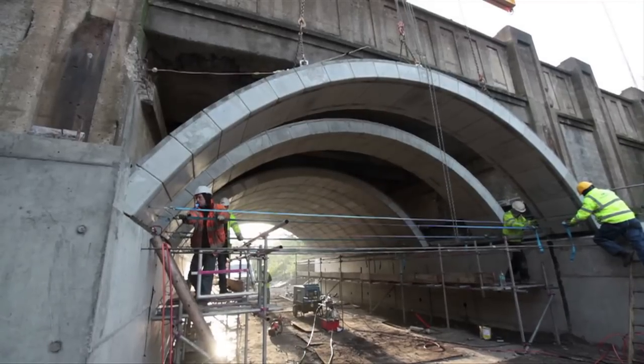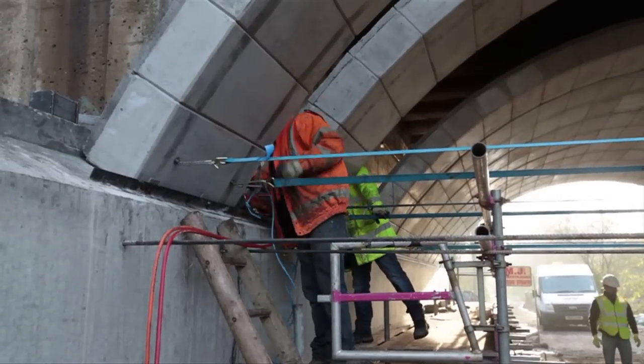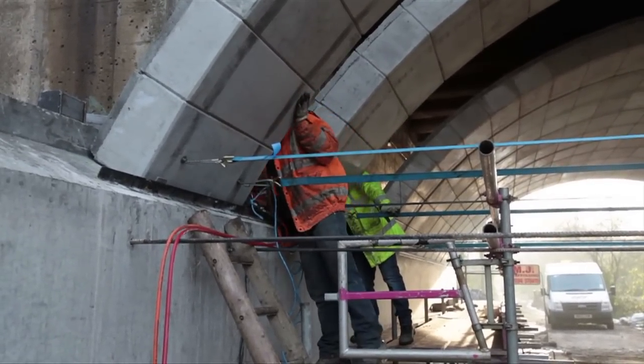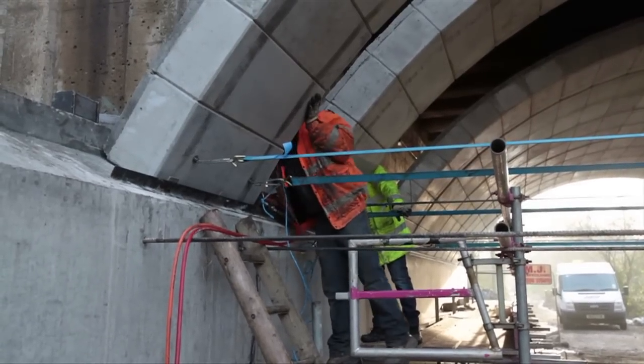To give the Flexiarch units some geometric stability for the sliding part of the installation, straps are being used to tighten the arch and hold it in compression. These can be removed as soon as the arch is in its correct place.